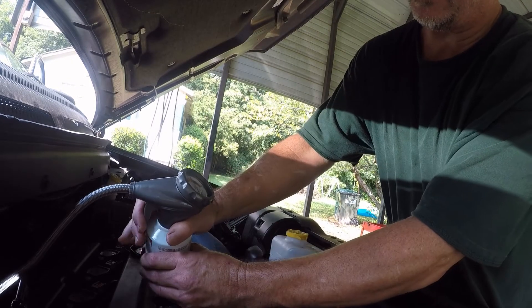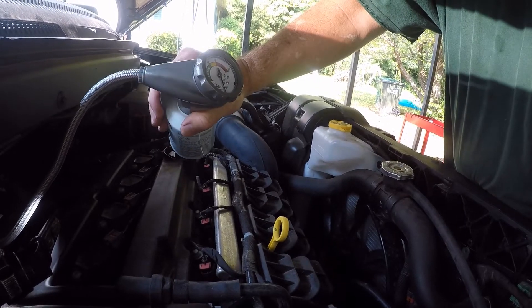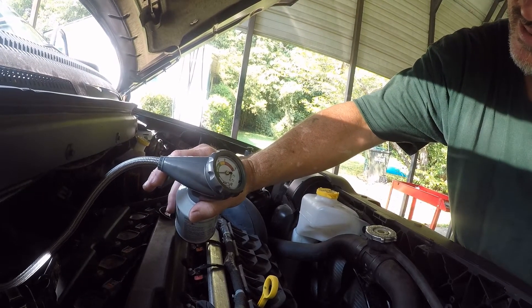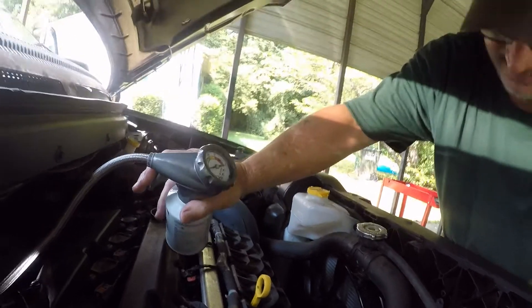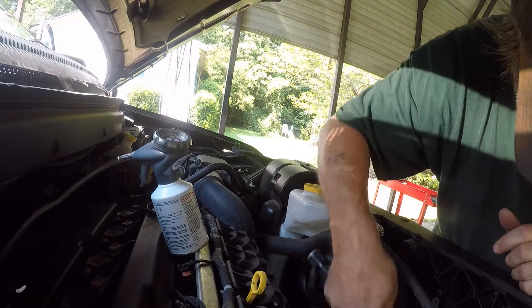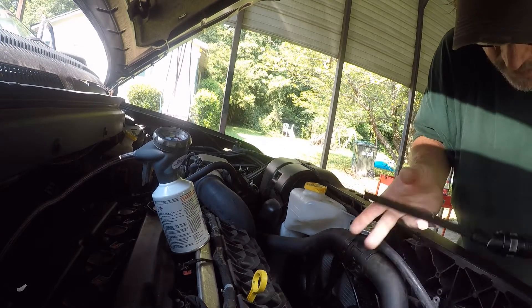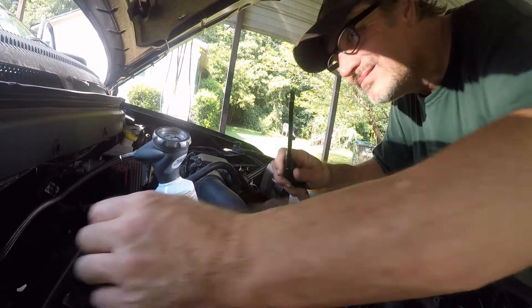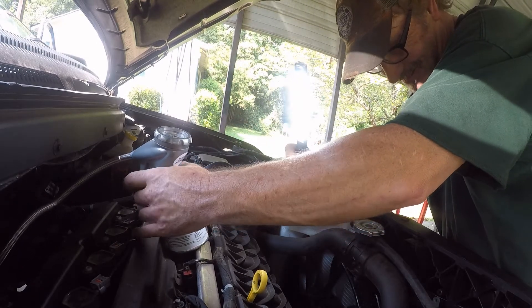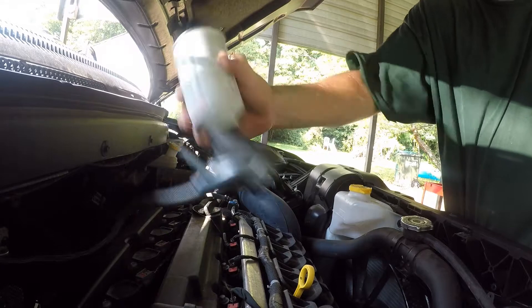Okay, put some in. Put some in. The pressure should be cutting on pretty soon. Shake the can a little bit to get it out there.